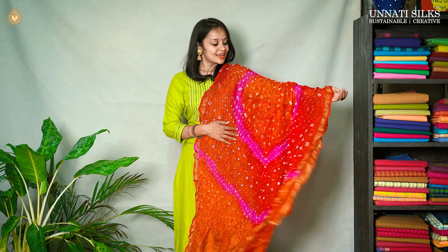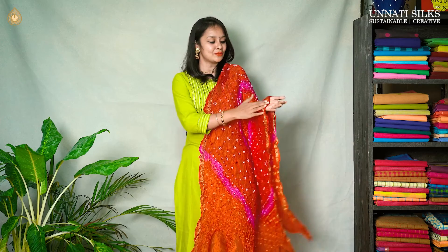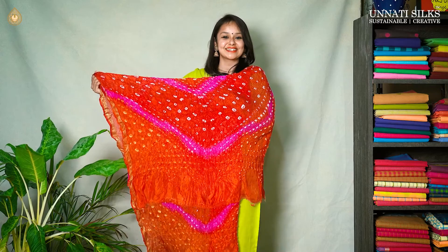You know, these bandhani prints are all with attractive colors. So you choose any of them — they look very stunning. It's a dual color with some beautiful zari borders. They look very, very pretty and stunning.